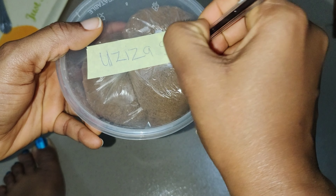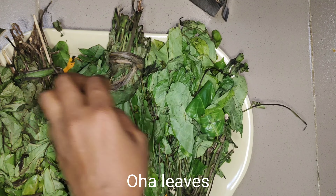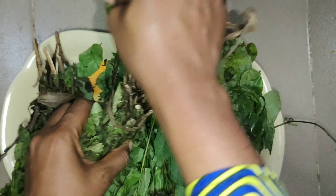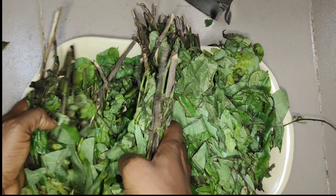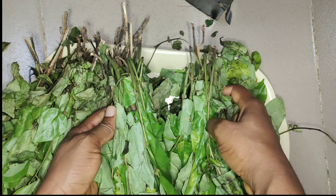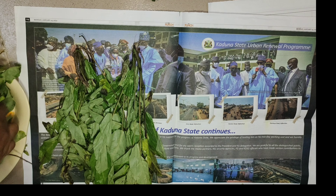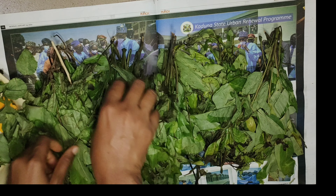For my fresh vegetables, I got scent leaves and oha leaves. A day before my trip, I loosened them and allowed fresh air over them before packaging. I had initially gotten some oha leaves two weeks before traveling, but they dried up because of the harmattan, so I put them in a Ziploc bag with my dried vegetables. I had to get new oha leaves a day before my trip, then packaged them.